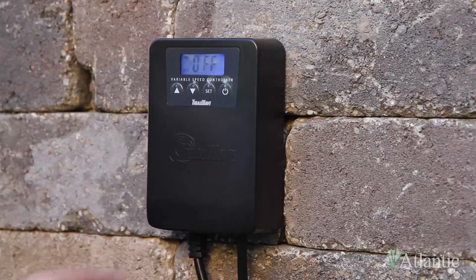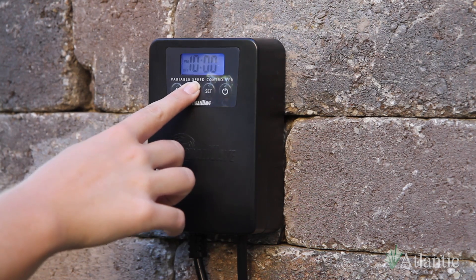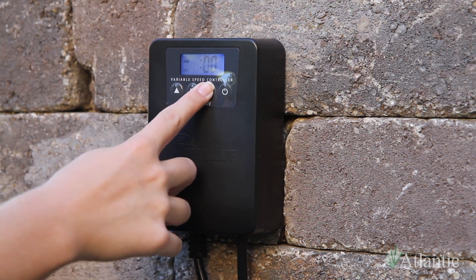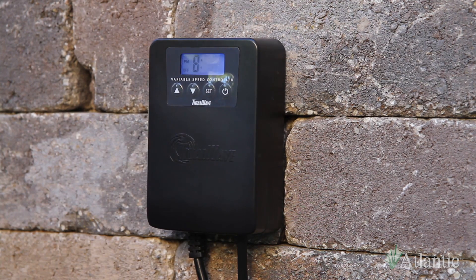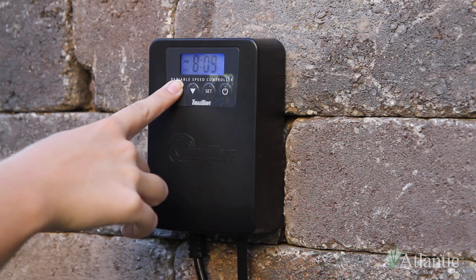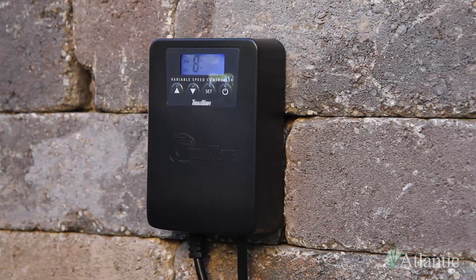Press the power button to activate the stop timer. The hour will begin to blink. Use the arrows to select the hour. After you have selected the hour, press the set button and the minutes will begin to blink. Use the arrows to select the minutes. Once you are satisfied with your selections, wait 10 seconds and the VSC will return to the time of day display, indicating that the programming was entered.